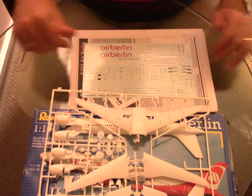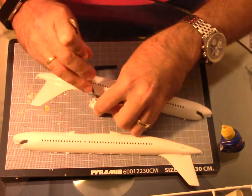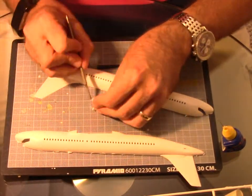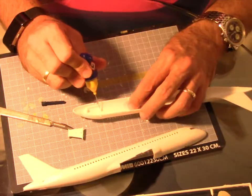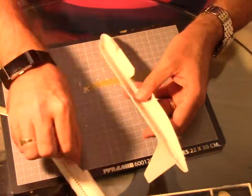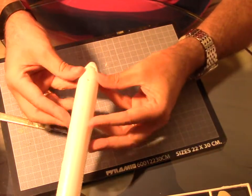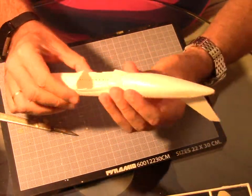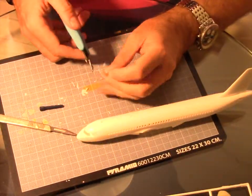Enough talking — we're going to start building these two kits. We'll initially prepare our fuselage and all the parts, as there is a lot of plastic remaining from the mold between parts and sprues. Then we're going to glue the nose wheel inside the fuselage, glue the fuselage together, add the windscreen, and glue the wings together as well.